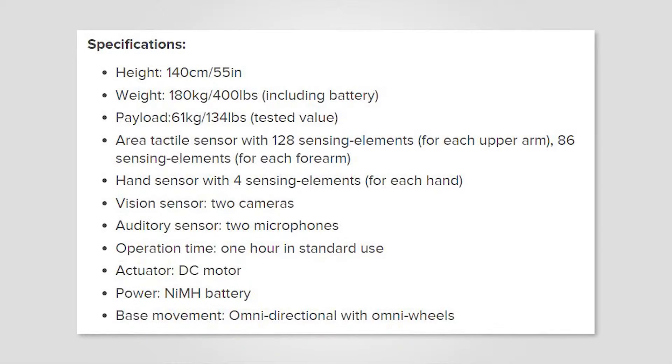Please have a look at the image for the quick specs of the robot, which includes its weight, height, payload, tactile sensor areas, hand, vision and audio sensors, as well as operation time and a few of its internal devices.